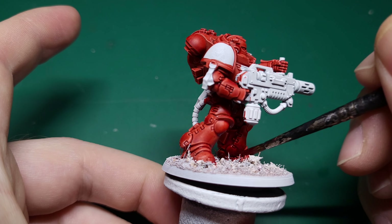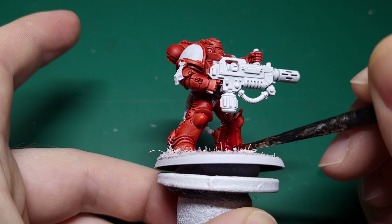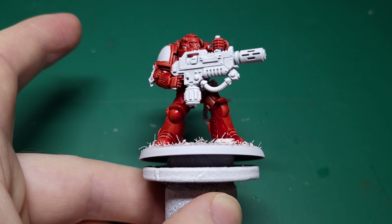Don't worry too much if you get any red where you don't mean to — you can always tidy that up with a strong white paint at a later stage.